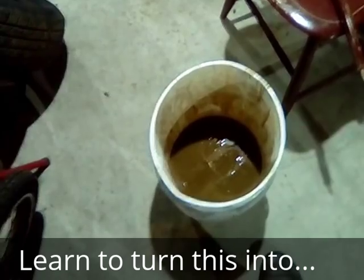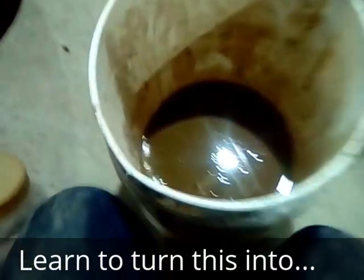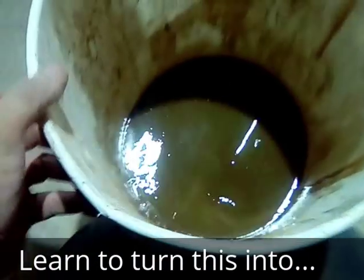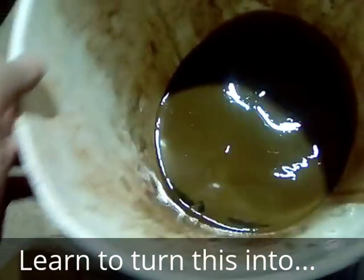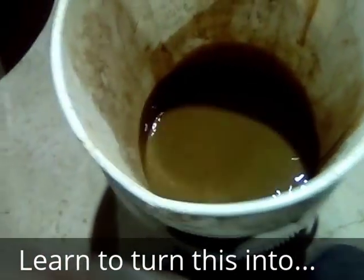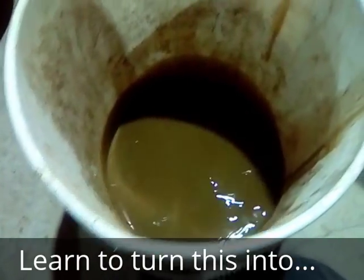Today I'm going to show you one method of separating oil from water. You can see that there's motor oil floating on top of water here, and I want to get rid of that. This method gets rid of about 94% of the oil.